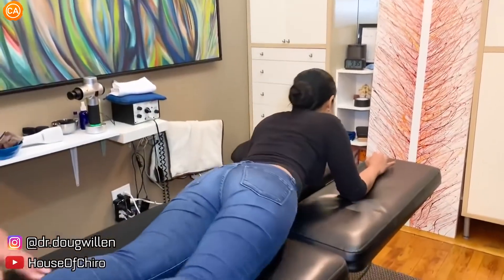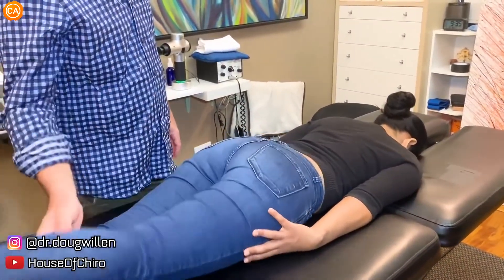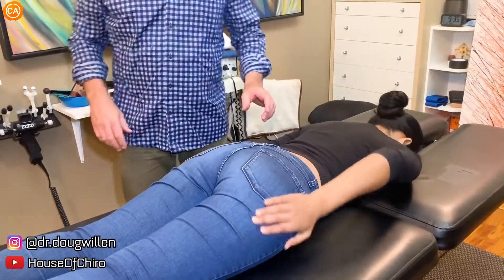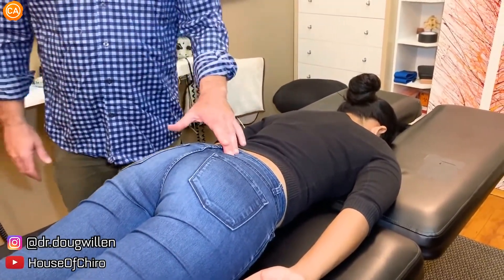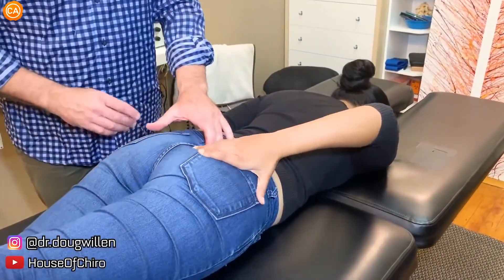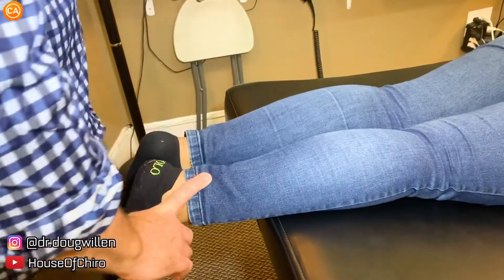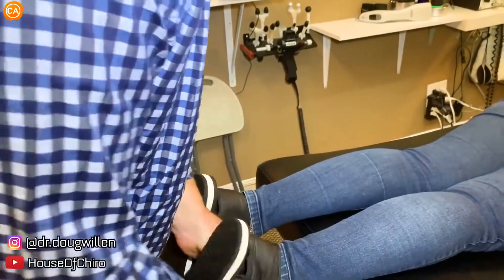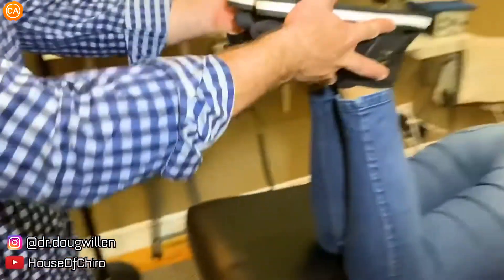Move your arms to a neutral position and lift this thigh up as high as you can, then put it back down. Now lift this thigh up — which is harder to lift? The right one. This time when you lift your right leg, point to where you feel tension. You feel it in the sacrum? Okay. I'm going to take a look at your leg length — the left leg's pulling short. I'll put these shoes on so when you look back at the video you can see what I'm looking at.